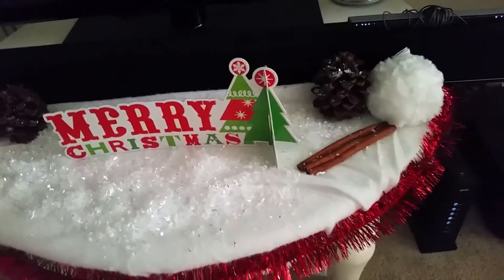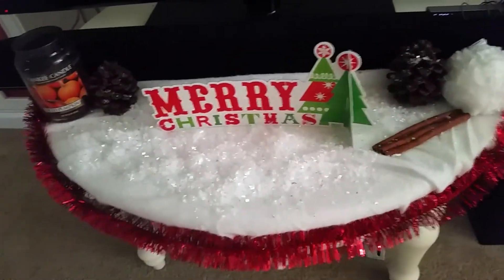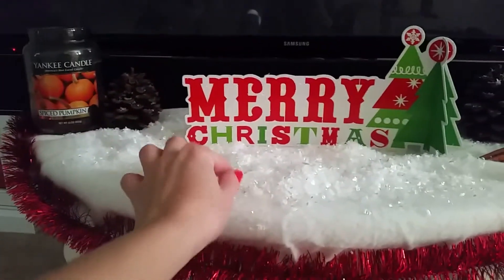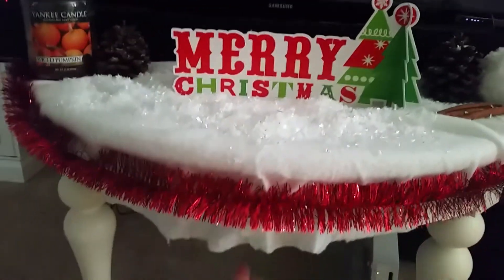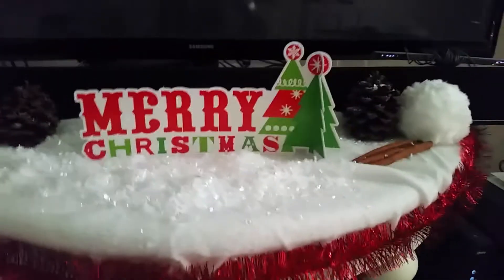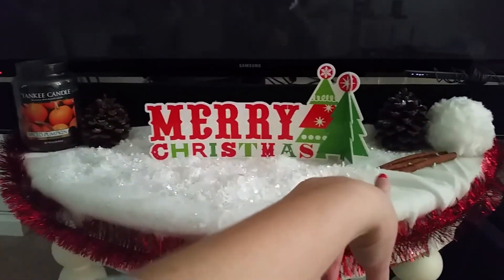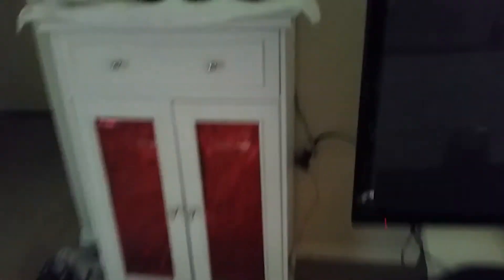That's that. I really don't have a lot going on just yet. I do have plans on getting a little manger scene. I just have some flat fake snow here and some loose fake snow there. A little cardboard cutout that says Merry Christmas, some red stuff, scented pine cones, another snowball, another candle, and scented cinnamon sticks. I forgot to show you this little cabinet here — I put the red in there to make it look cuter.